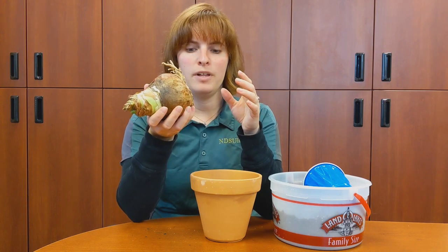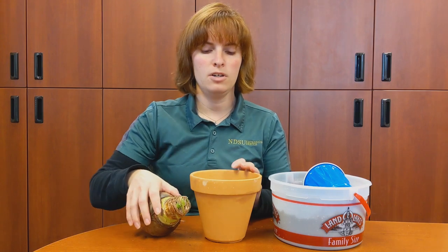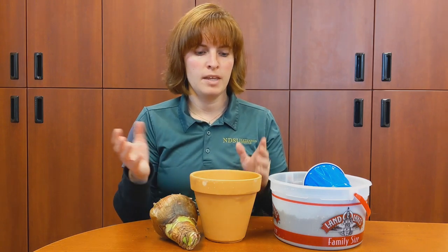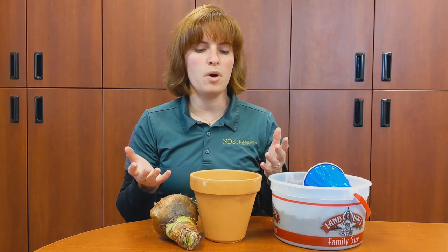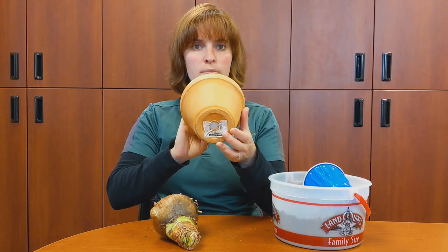We're going to plant this today. Amaryllis like to be in tight containers, so a really big container won't work for them. They like to be in something that's about an inch bigger in diameter than the bulb itself. The type of pot doesn't really matter — plastic, clay, terracotta, glazed, whatever you want to use — just make sure your pot has a drainage hole in the bottom.